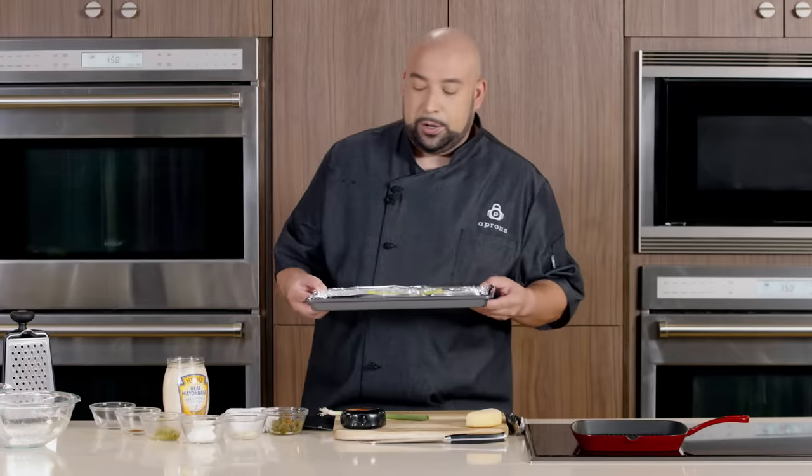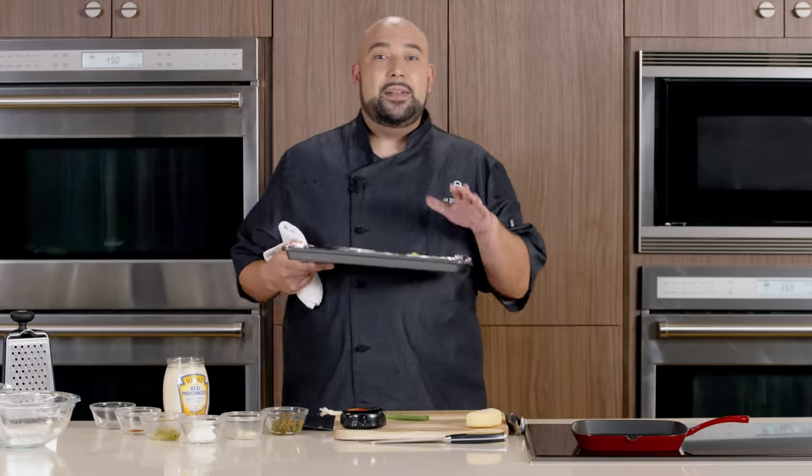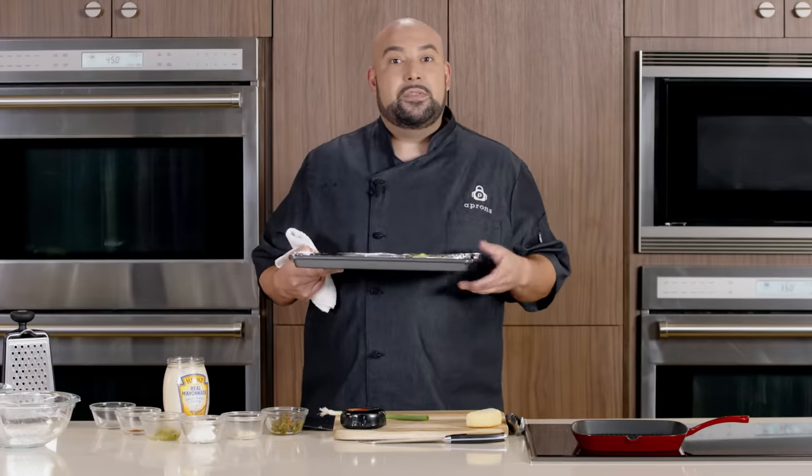We're going to start by roasting our banana pepper: 450 degrees for 10 minutes, then you turn it another 4 minutes.